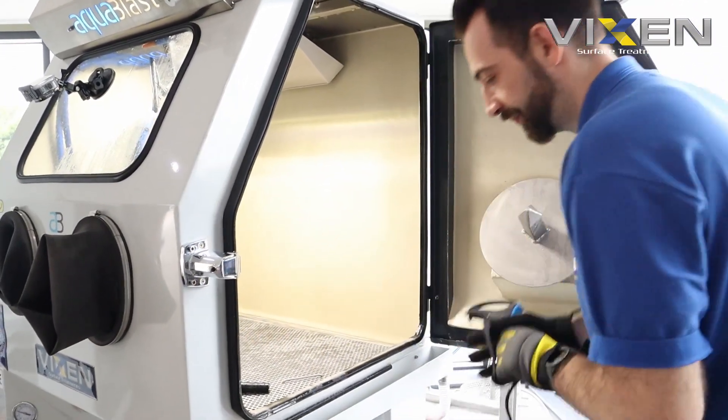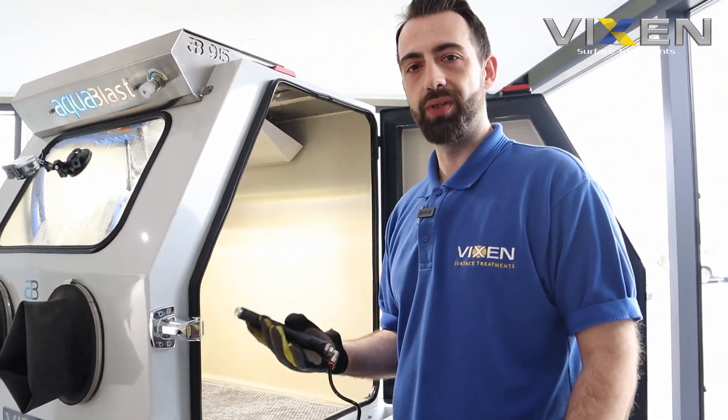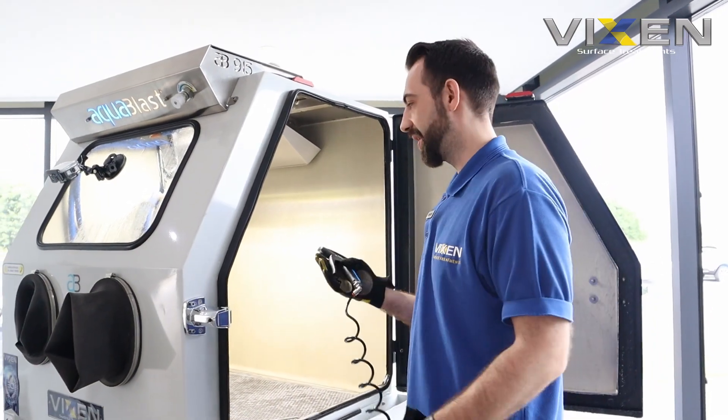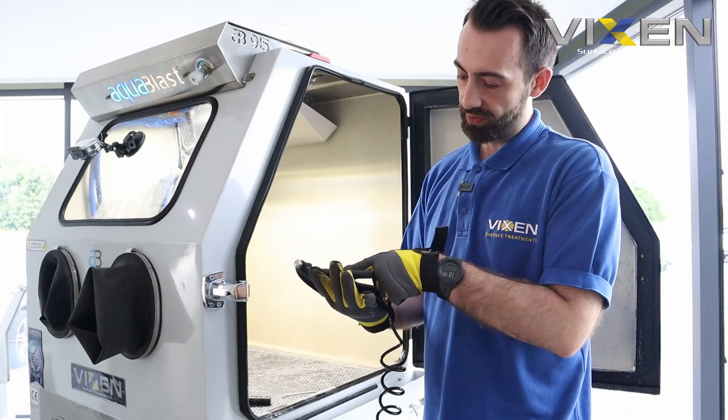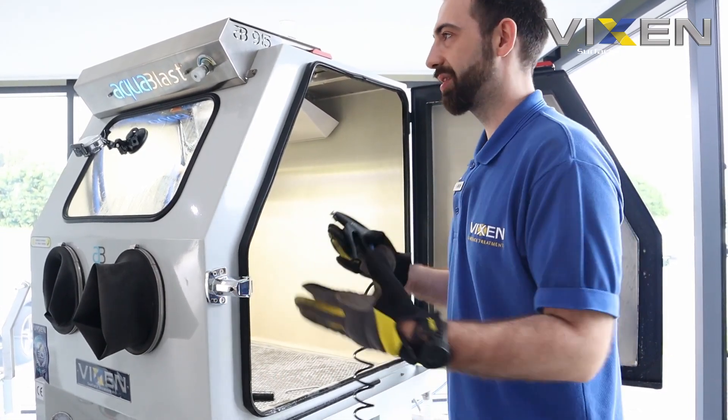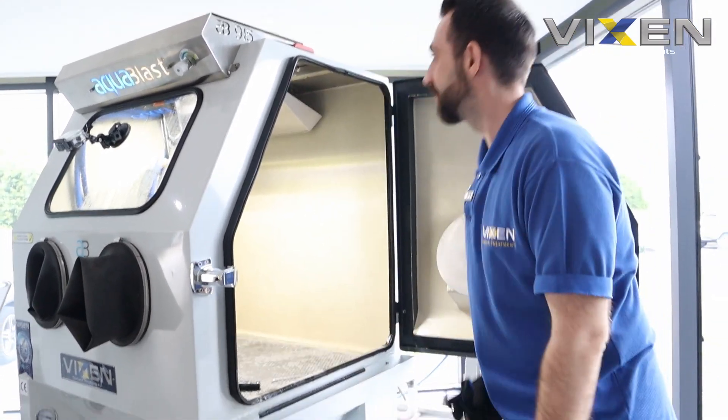Our air gun is actually situated on the outside of the machine, so when you're blasting in there there's not going to be any media in the little nooks and crannies of the gun causing it to seize up. That's one of the best parts of this machine - the design puts it on the outside.